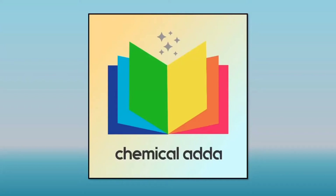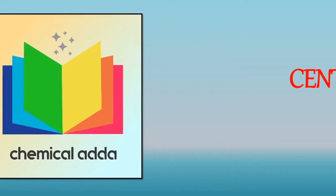Hello everyone. Welcome to my YouTube channel. In this video, we will discuss about centrifugal pump.